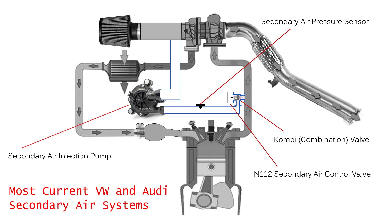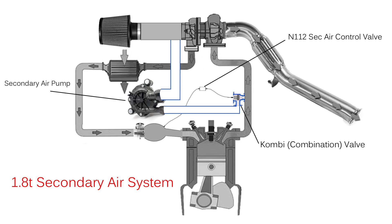The N112 valve varies depending on the model. On most current VW and Audi models, it's an actual electronic solenoid attached to the top of the combination valve. On previous generation models — like the 1-8T shown in this diagram — you would have a separate solenoid valve for the N112. In that setup, you have your secondary air pump, your combination valve, and the N112 valve attaches to a vacuum line on the intake manifold and on the combination valve. The vehicle then tells that valve to open and close at the appropriate time to open the combination valve.